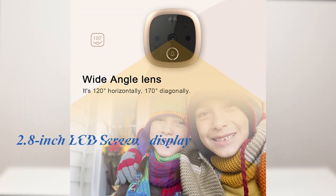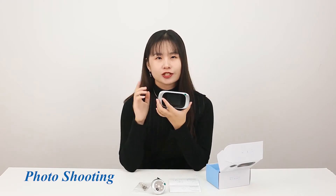The LED screen display is about 2.5 inch display, which allows you to easily see the faces of visitors and it is safer and more practical. It has a function for photo shooting when the visitor presses the doorbell, the indoor host rings and the LED screen turns on to take a photo.